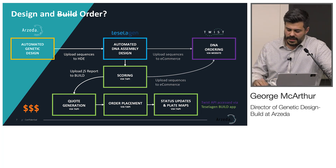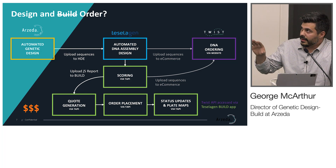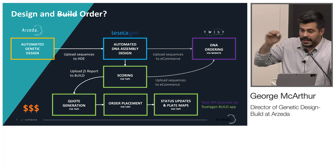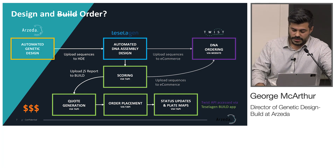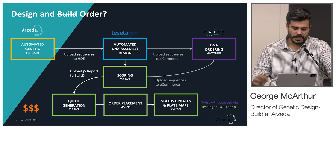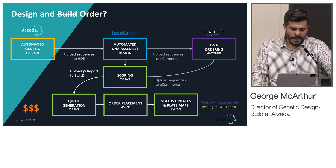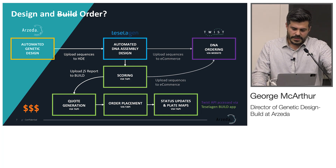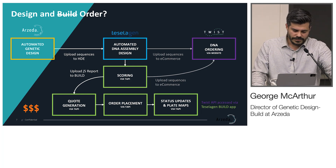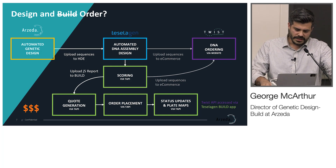The original idea was to build software that allows us to quickly design the DNA and then get it out the door to Twist, IDT, GenScript, or others — have them build it, ship it, transform, and go, or do minimal DNA assembly from there. But it turned out to be way too much money — tens of millions of dollars per year to do the things we wanted to do.